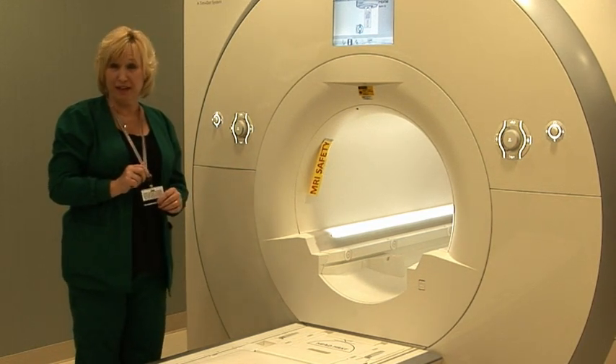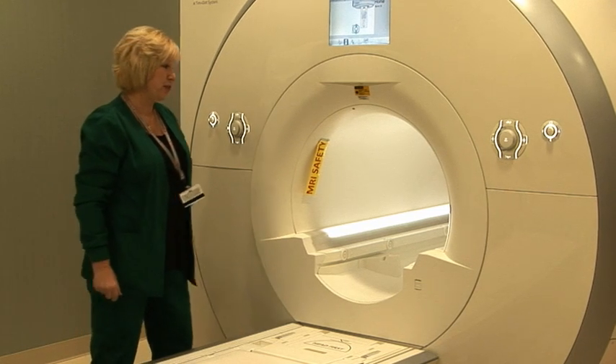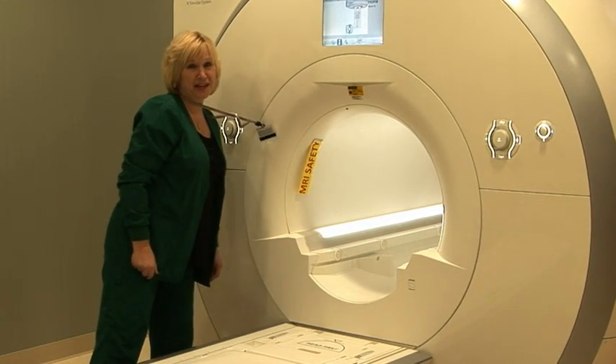Again, with our badges as well — we have to have plastic on our badges, because if we get too close, the badges will attach as well.